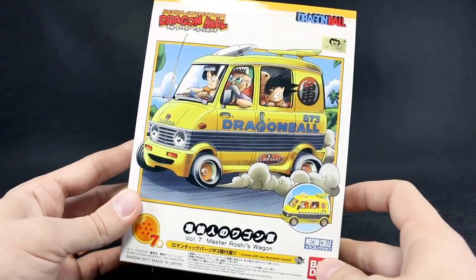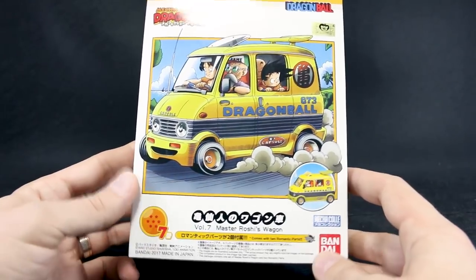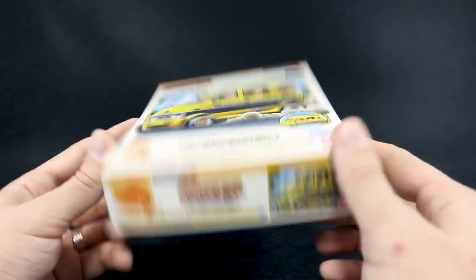I'm actually currently reading the Dragon Ball manga, which I have never really read through. I love the series though — I've seen it many times, of course.